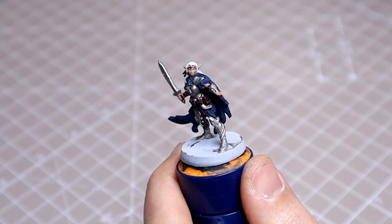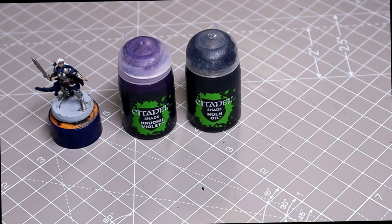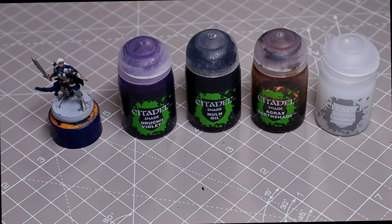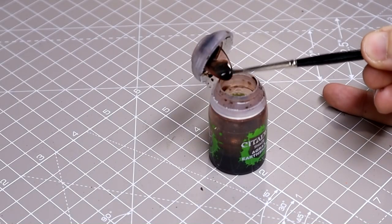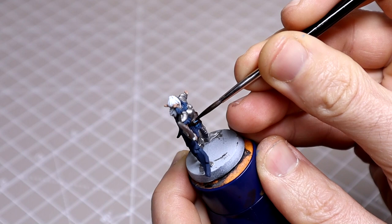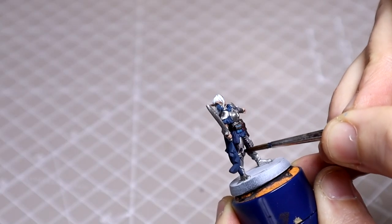With the base coat applied, it's now time for some shading. I'll first create a mix of one part Druchii Violet and two parts Nuln Oil with some Agrax Earthshade for the belt. I'll thin the black and purple mix with an equal amount of Lahmian Medium as you can see. Here I'm just shading the belt, followed by the mix for all of the steel areas and the sword.